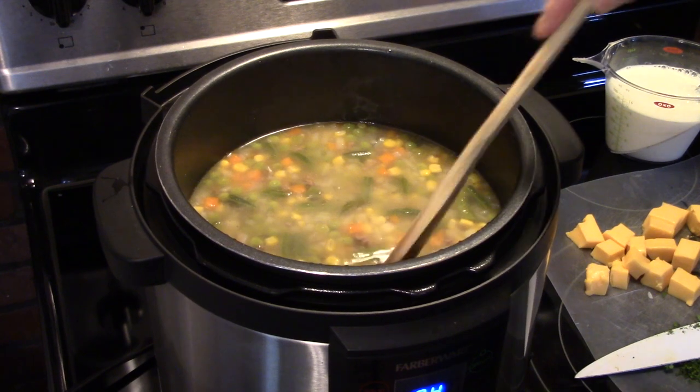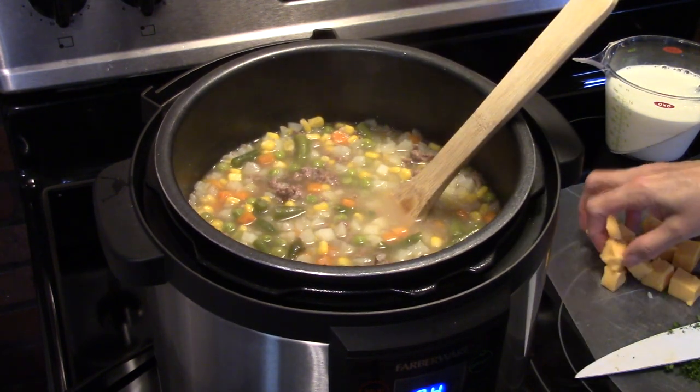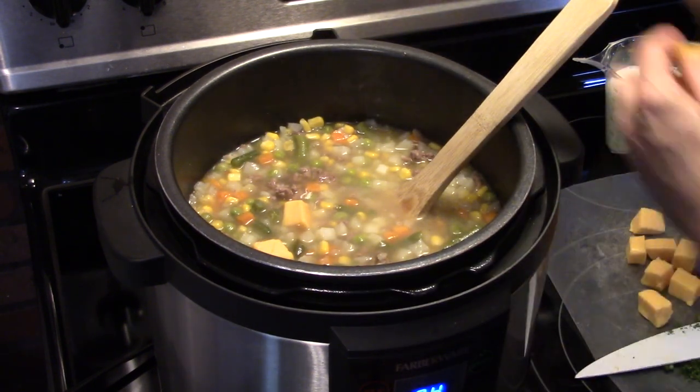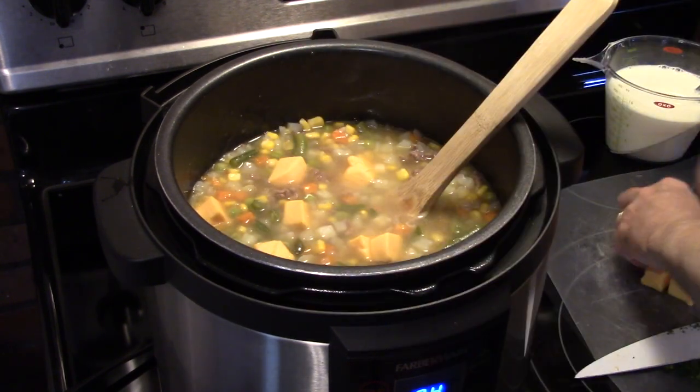Now that my soup is done cooking, with a clean spoon I'm going to put in 8 ounces of Velveeta cheese that I cubed up. We're going to melt this in here to make it even that much better.